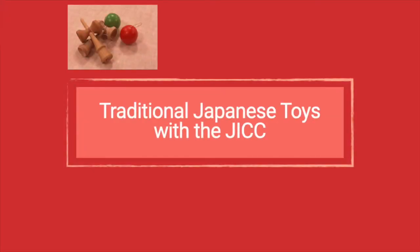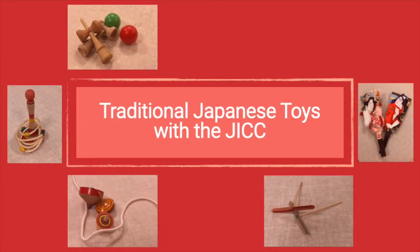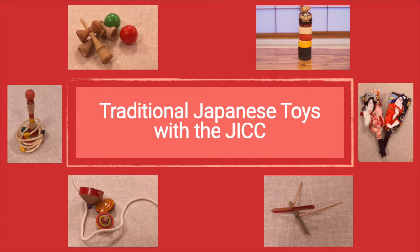Welcome to Traditional Toys with the JICC. In this series of videos, we will show you a variety of toys that we have at our center, tell you a bit about their background or history, and show you how to play with them.